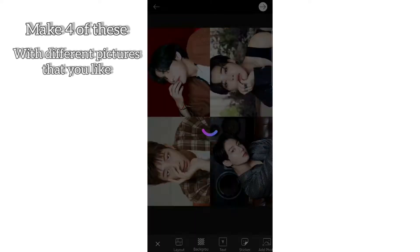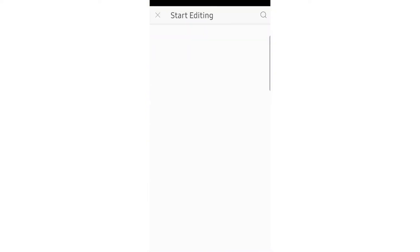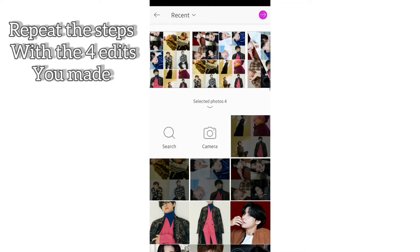Make 4 of these with different pictures that you like. Repeat the same steps with the edits that you've made.